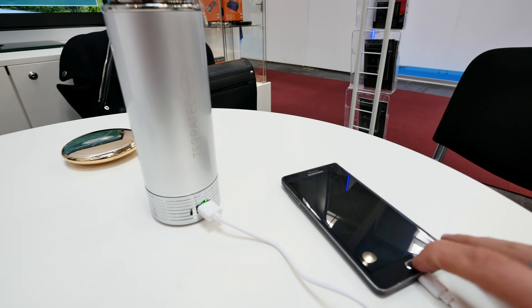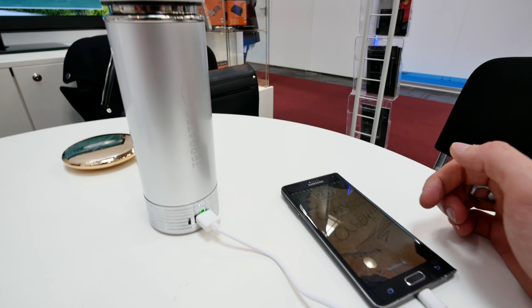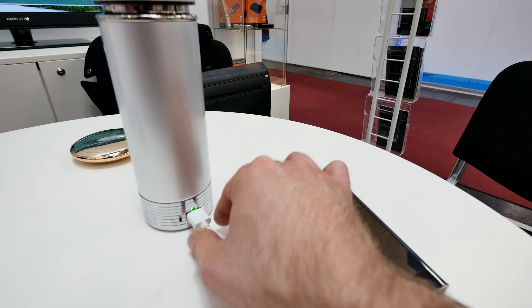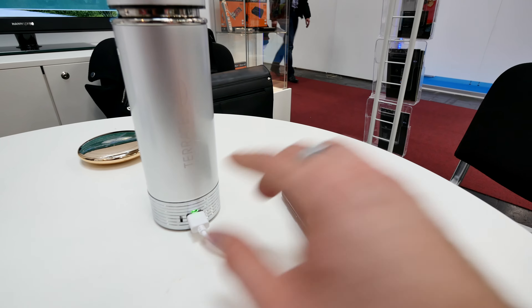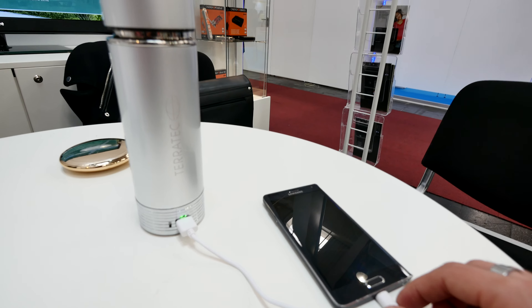For example, you can see my battery here is charging in my Samsung Galaxy Note Edge. It's already fully charged — as you can see, it's glowing green with power coming out right now to the micro USB cable.